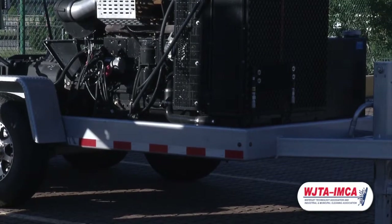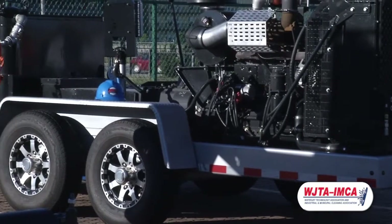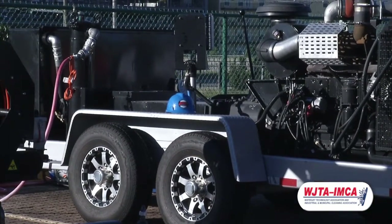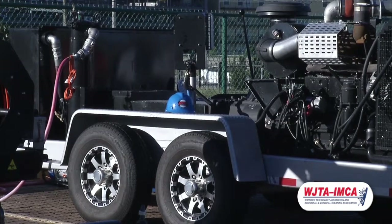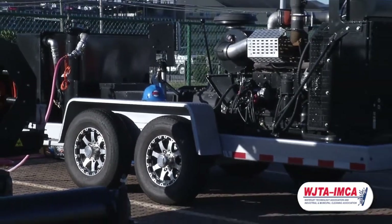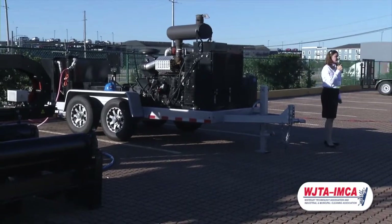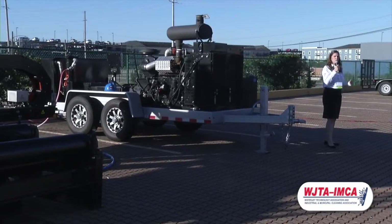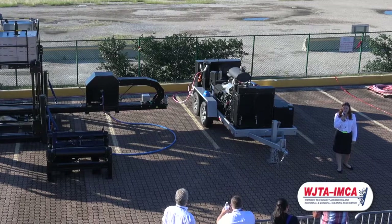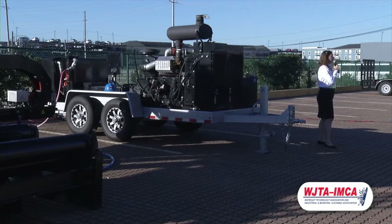Today, we would like to present this pump and demonstrate it for you. We're having some trouble getting inlet pressure off of our hose — there's a three-quarter inch supply hose and we're having a hard time getting enough flow for 51 gallons per minute. But we do travel across the country and would be happy to demonstrate this pump at your facility. Our booth is 101, and we'd love to stop by your office and show you this demonstration there.